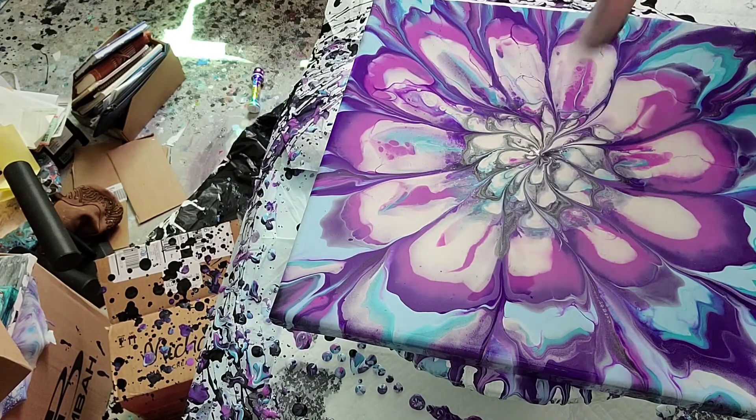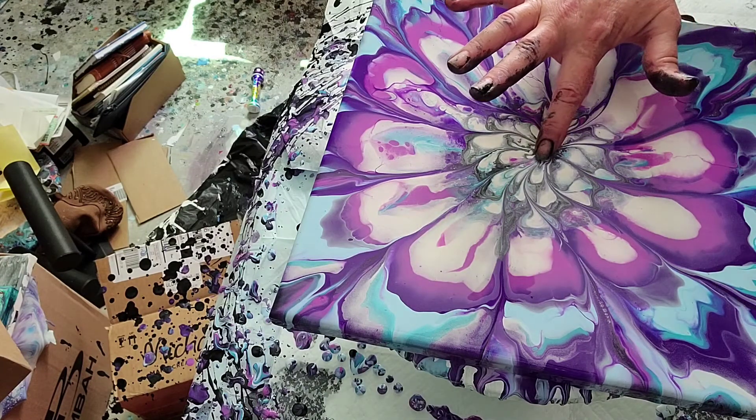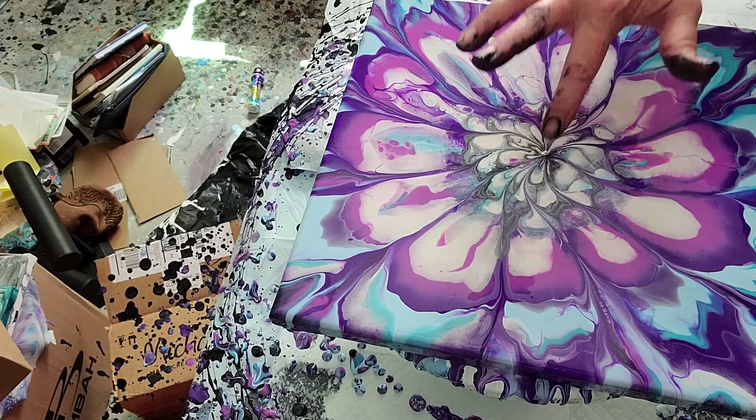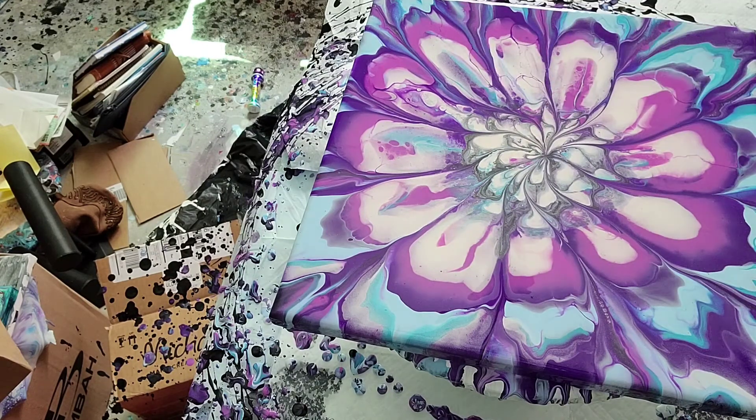Then I'm just going to dip — let me get my glove off because that works better. I'm dipping my finger like Fiona does, because she is the master of flowers. Alright, that looks really good, I'm happy with that one.